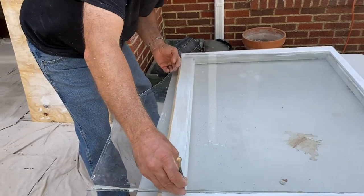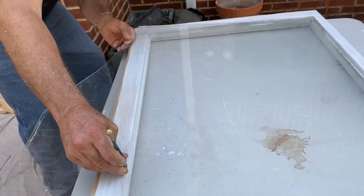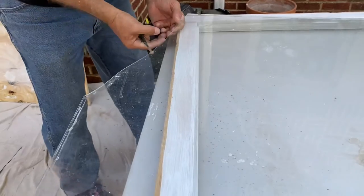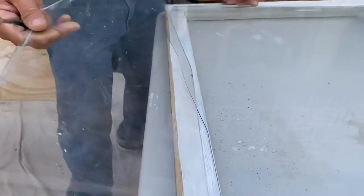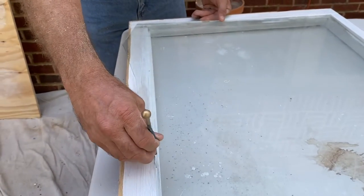I'm gonna lift it here. See it — I can feel it breaking, see it? It's breaking right there. Okay, that's that pressure. Yeah, I can continue.